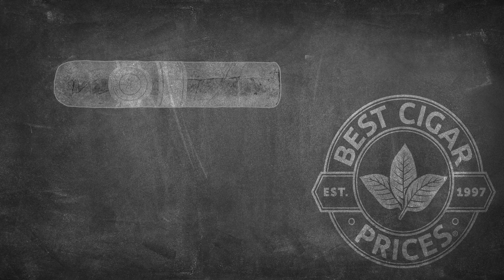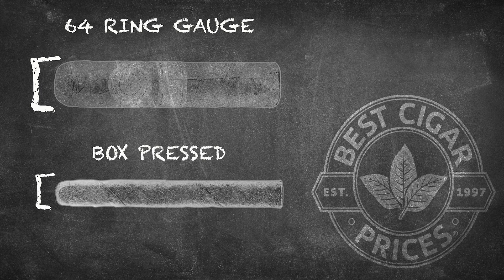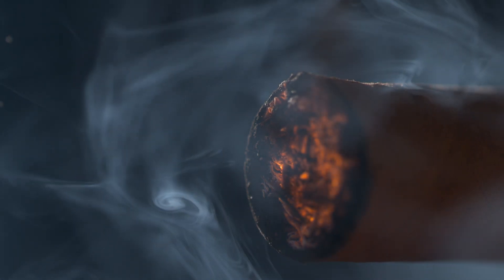One of the features of a box-pressed cigar is that it still contains the tobacco of a larger ring gauge cigar, such as a 64. But due to the process of box pressing, the diameter of the cigar is significantly less, which allows you the smoking experience of a larger ring gauge without having to dislocate your jaw.